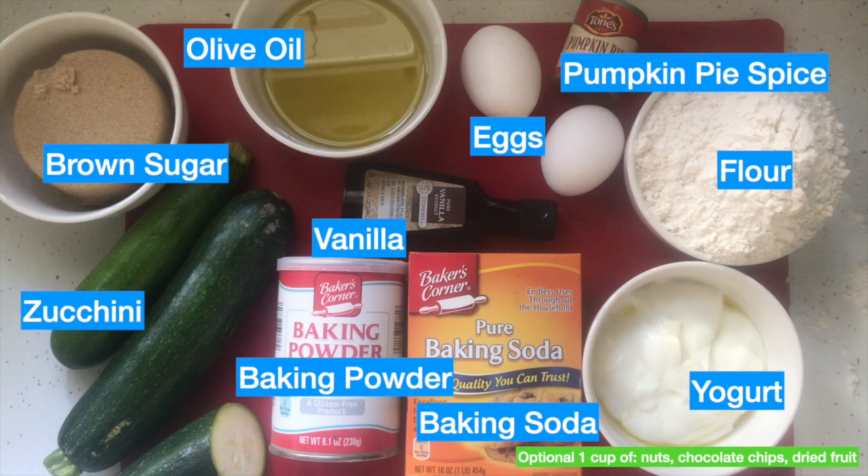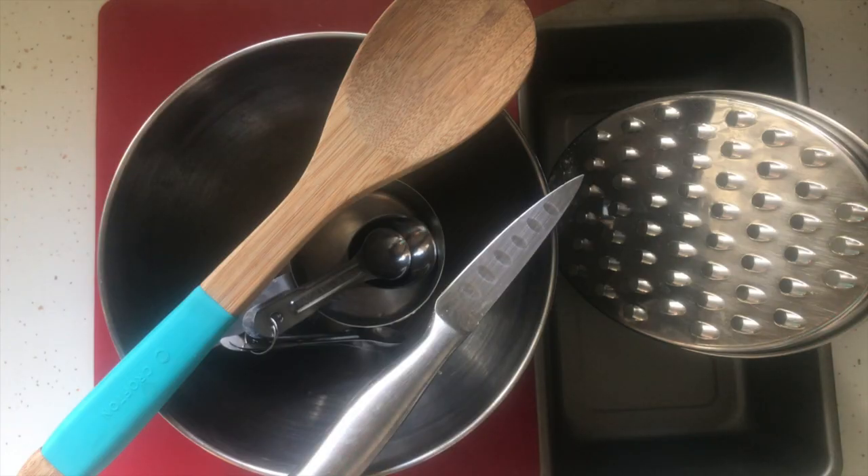I use the other half of the zucchini from making our zucchini stamps for this recipe, because we do not love food waste around here. Next up are supplies. Some of these supplies might be new to you all, such as a bread pan and a grater.